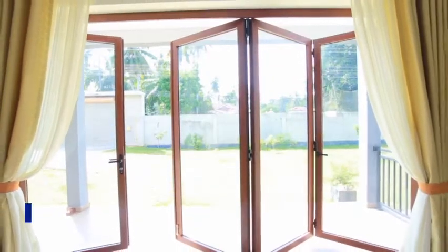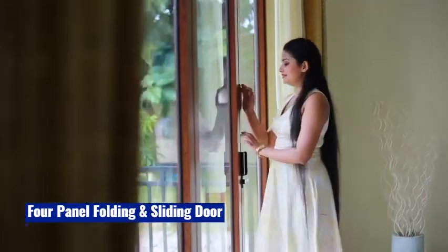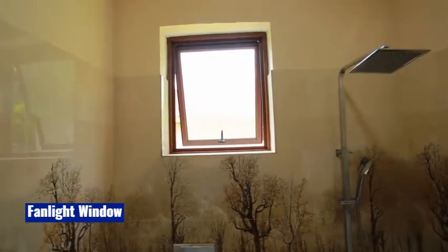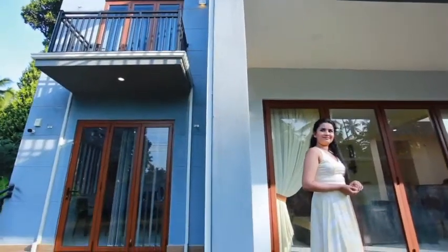We had to do our research on the aluminum bar. We had to do our research on the AluVue fabricators, so we have to do our research on the AluVue fabricators.